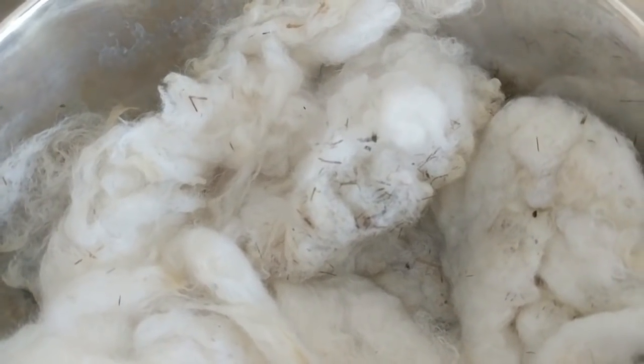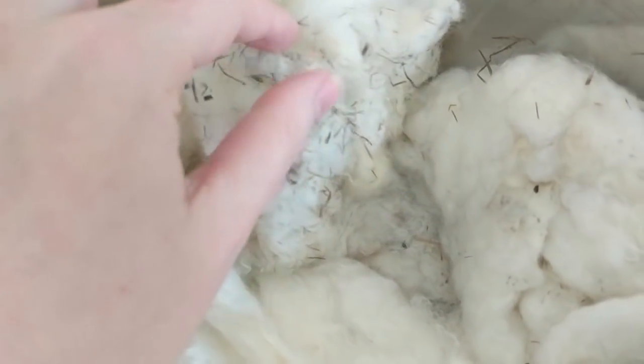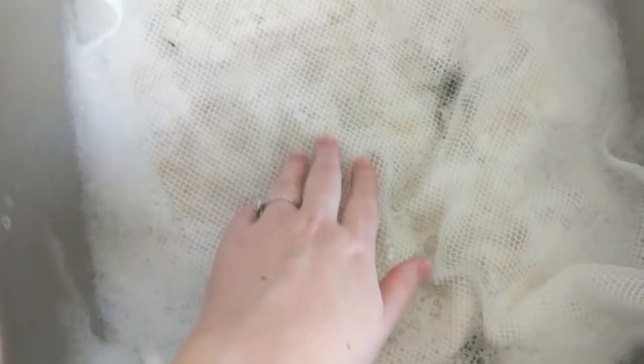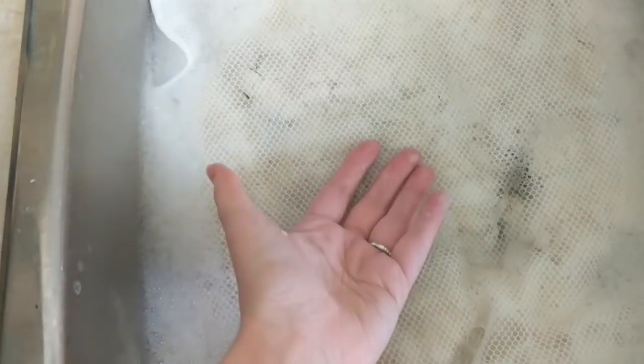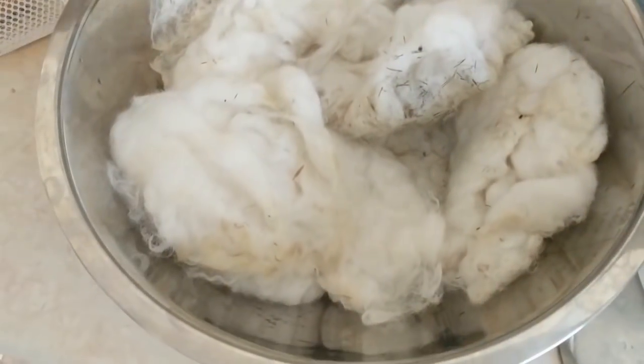Some sections of this fleece, especially the belly section, are definitely full of veg matter. Combing will get rid of it, carding will get rid of some but not all, and I'm just going to finger-pick it out as I spin. If I come across locks that are particularly full I might just discard them since I have tons of this. The other bag is in the sink on its second wash — the water is already much less brown and less oily. Between each wash and rinse I flip the bag over to make sure both sides are getting washed equally.